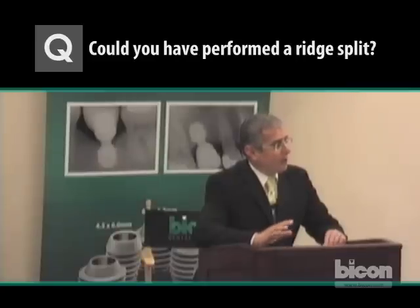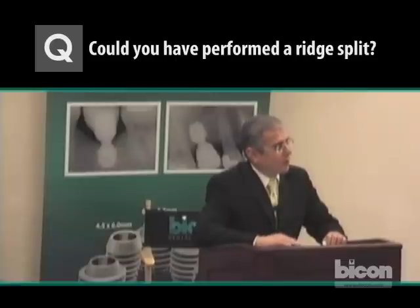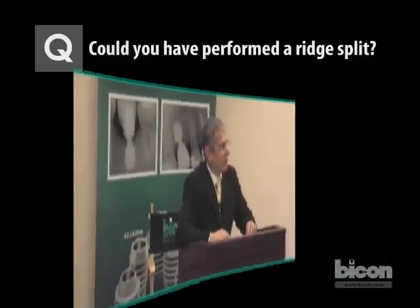This approach allowed us a chance to preserve the papillae. A ridge split technique in the aesthetic zone undermines the interdental papillae. So in this case, it was a better choice for the safety of the sinus and the protection of the dental papillae.